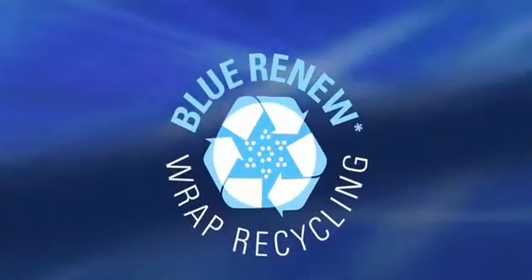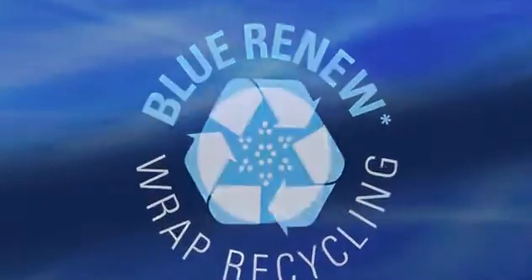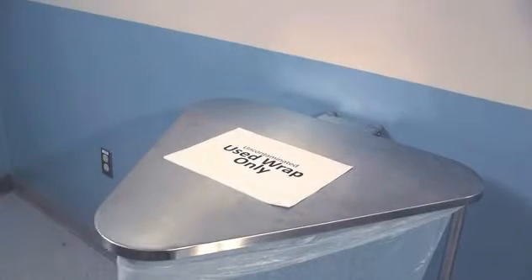Talk to your Halyard representative about participating in our Blue Renew Wrap Recycling Program. Simply have a marked receptacle in your OR area to collect all your uncontaminated wrap, so that it does not get commingled with contaminated medical waste. The used wrap can then be held separately for recycler pickup.